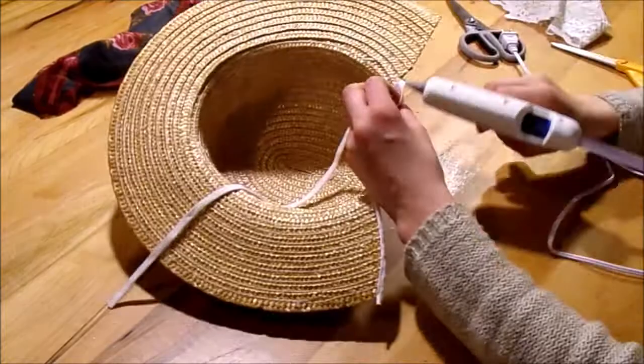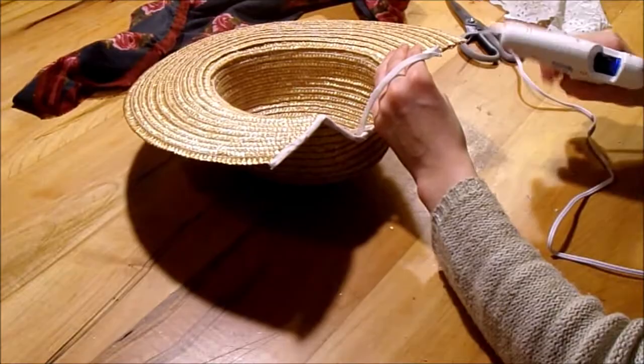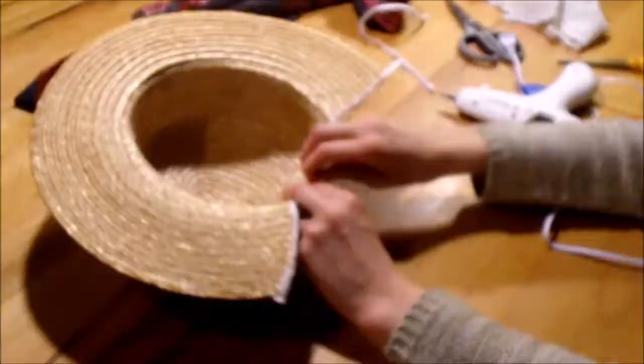As you can see, I'm using two different methods — one is putting the glue on the center of the bias binding, and one is putting it on the edge of the hat. It's pretty much the same thing. When I was done attaching it, I then went around again and just glued down the edges, because I'd really only gotten the center on. So I wanted to glue down all the edges so they would lay nice and flat.